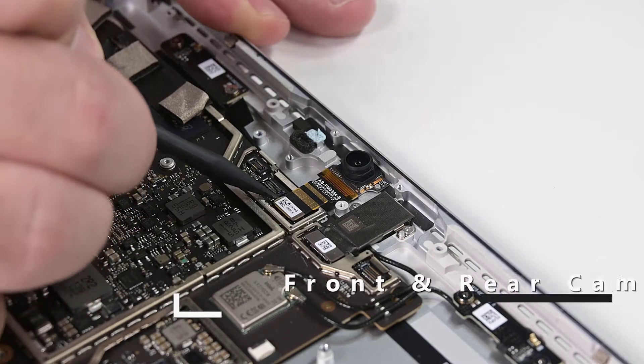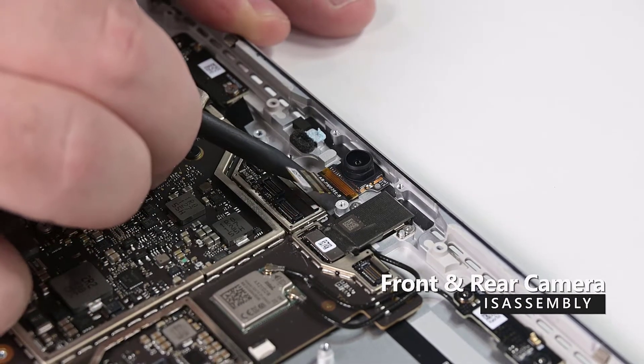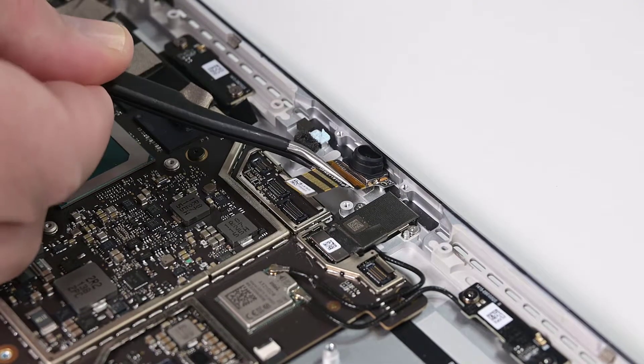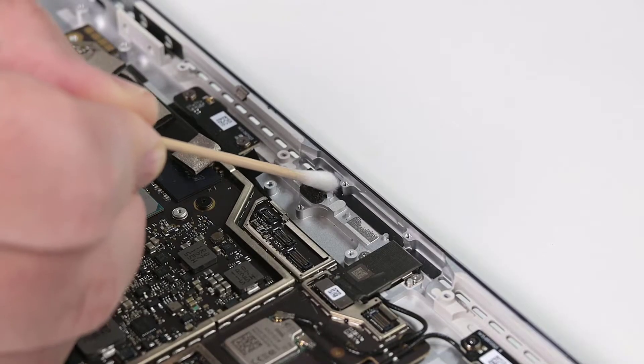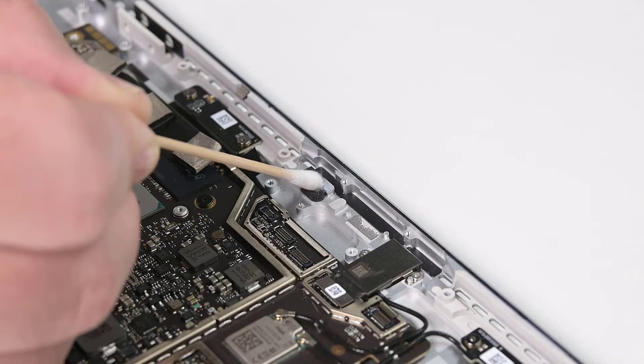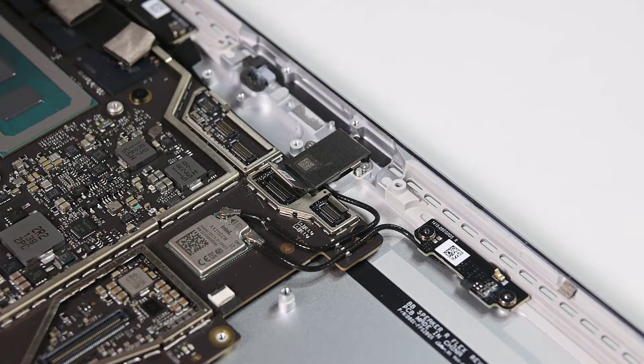To remove the cameras, begin by using your spudger to disconnect the front camera's press contact from the motherboard, and then use your tweezers to lift the rear camera out of the chassis. Using a cotton swab and some IPA, remove any remaining thermal material from the chassis, and then use your spudger to disconnect the rear camera's cable.